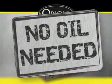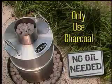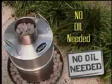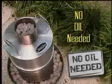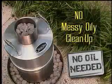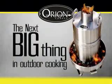The Orion Cooker uses no oil — only charcoal as the heat source. It is much safer than turkey frying, and no hot oil is used during the cooking process. So don't worry about unhealthy fatty oils, hot and messy spills, or oily cleanup. Just natural food drippings steaming right back into the meat. The Orion Cooker — it's the next big thing in outdoor cooking.